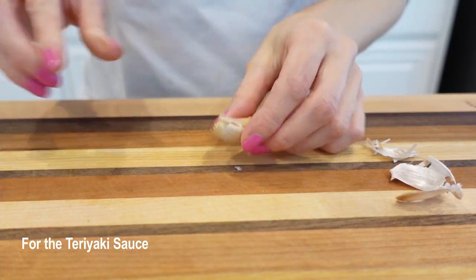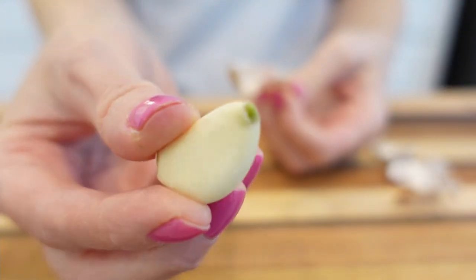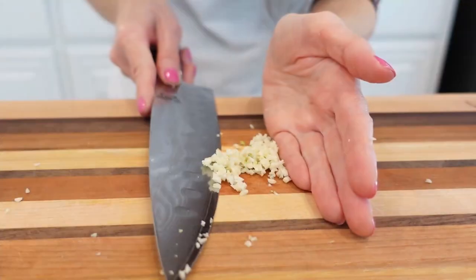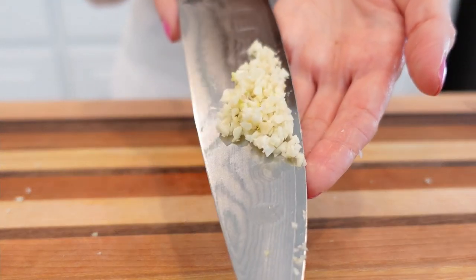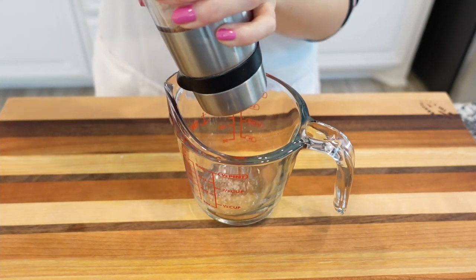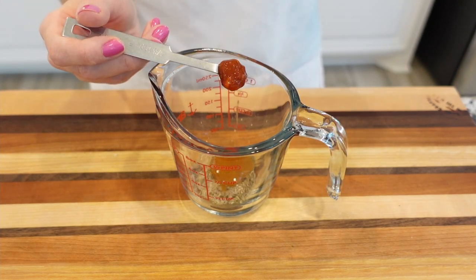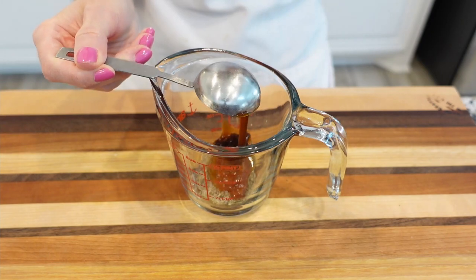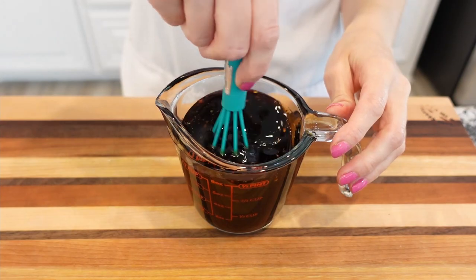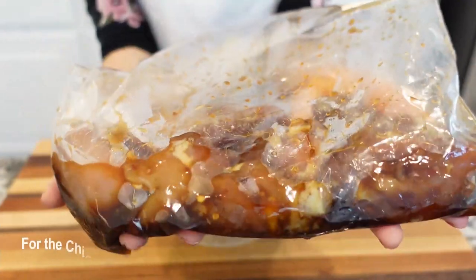Meanwhile, prepare the sauce. With the help of a knife, crack the garlic and peel the skin off — at this point the skins should be hanging loosely. Mince the garlic or use a garlic press, add the minced garlic to a bowl and set aside. In a bowl or measuring cup, combine soy sauce, black pepper, honey, garlic, chili sauce, and oyster sauce. Whisk everything together until well mixed and set aside.